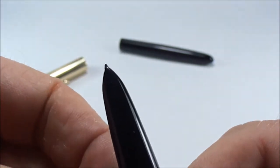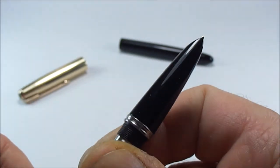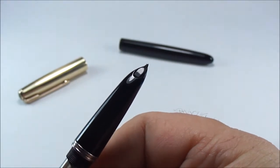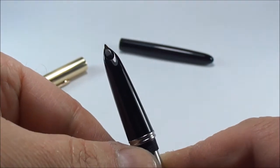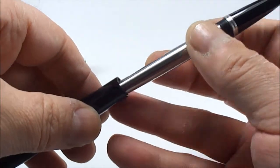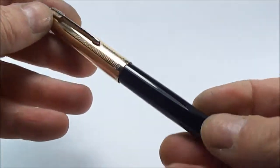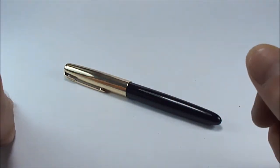We've screwed the hood onto the aerometric feeder and adjusted it slightly. The point of the hood is literally just over the tip of the nib. Let's show you from different angles so it's clear - the nib inside is all nicely aligned. Now all we do is screw the hood onto the barrel, then put the cap onto the barrel - and there we go, ladies and gentlemen, that is how easy it is to assemble a Parker 51.